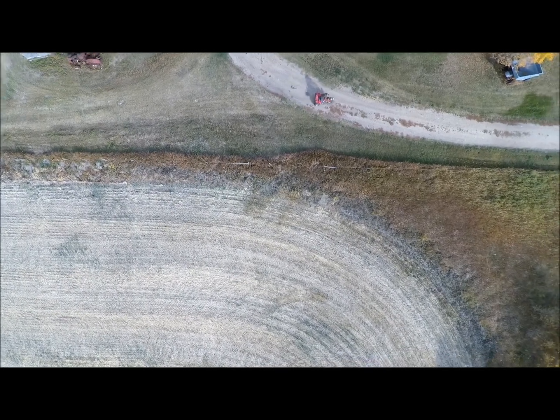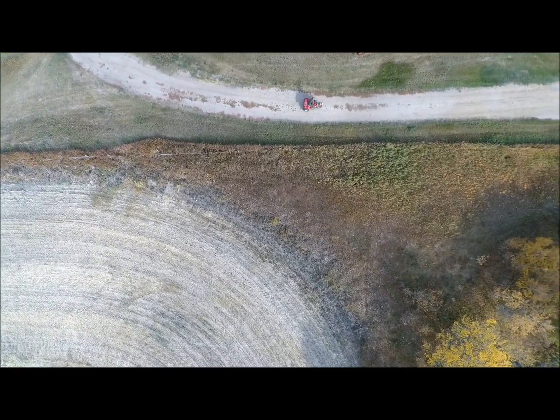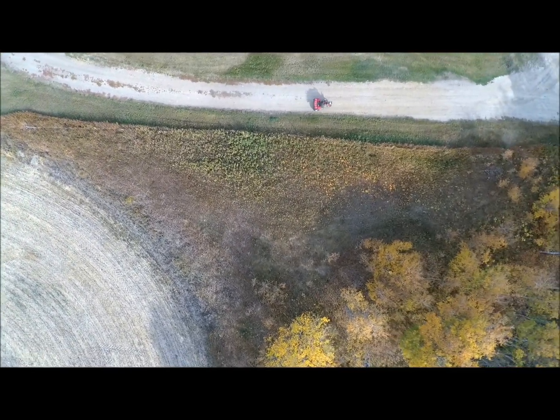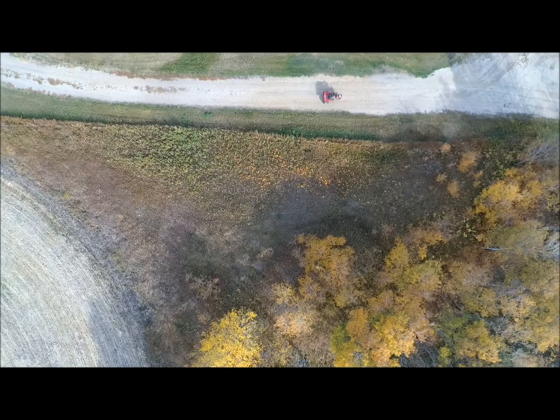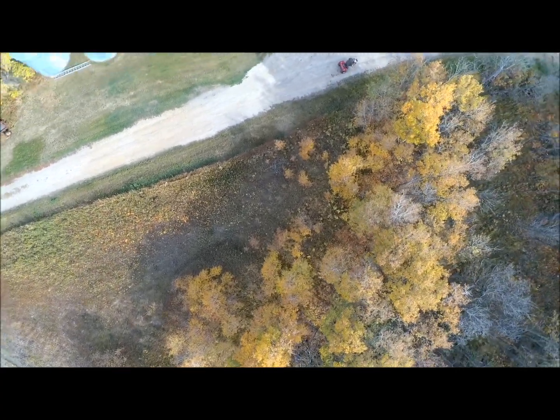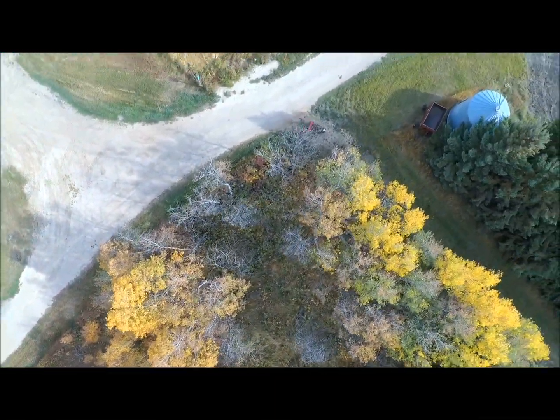It's a little bit off-center here. Moving through the yard, eastbound. Nothing too exciting for scenery there. More poplar trees down below, yellow leaves.